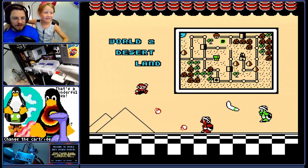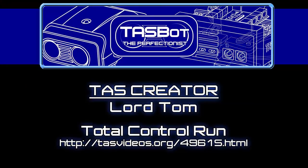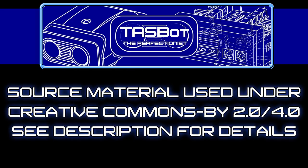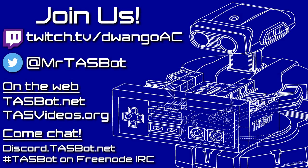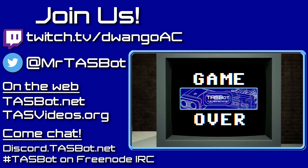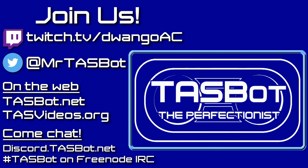Well, this is Super Mario Bros. 3, run by TaskBot, made by Lord Tom. Thank you very much for watching.